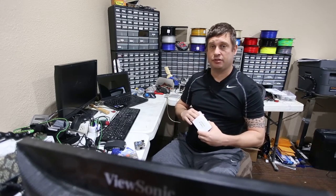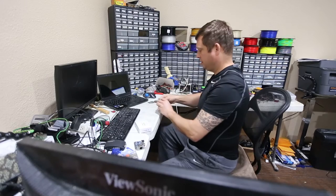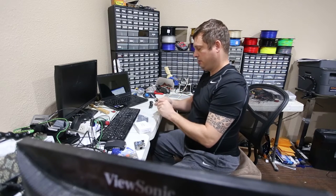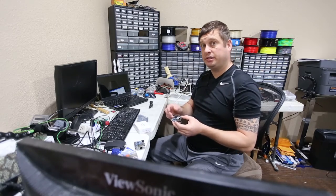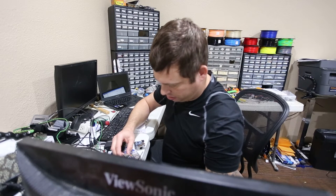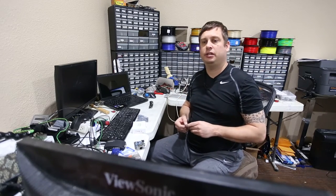They box it in a box that's several times larger than it needs to be. Let's fish it out and take a look at it. It looks identical to the 256 meg version — let's put them side by side. The only difference I see is the size of the memory chip. Other than that, they're identical. Nice build quality. Still got the H2 quad-core processor on it.